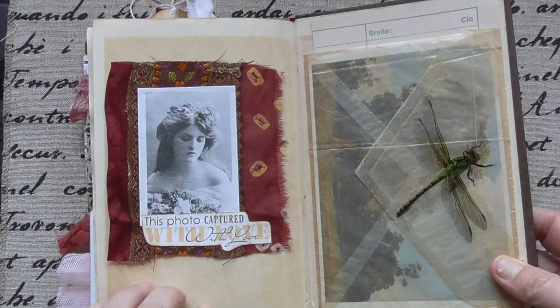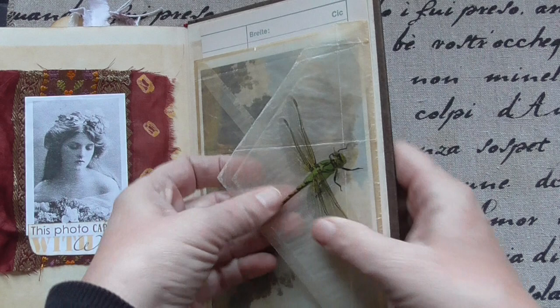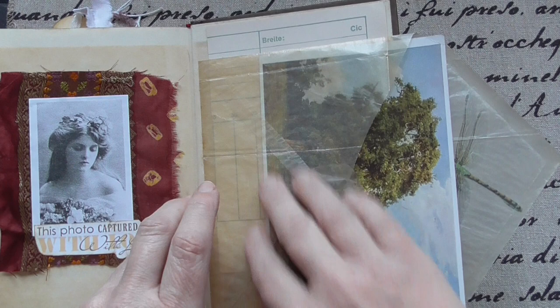Another dragonfly because I love them so much. And a very, very old envelope. And this wonderful tree — I love this postcard. So this is it — those three have the same style.